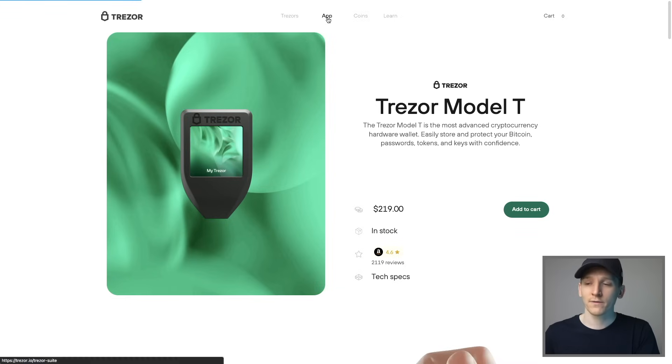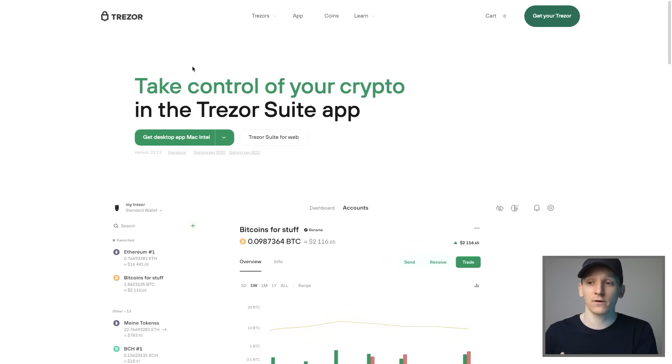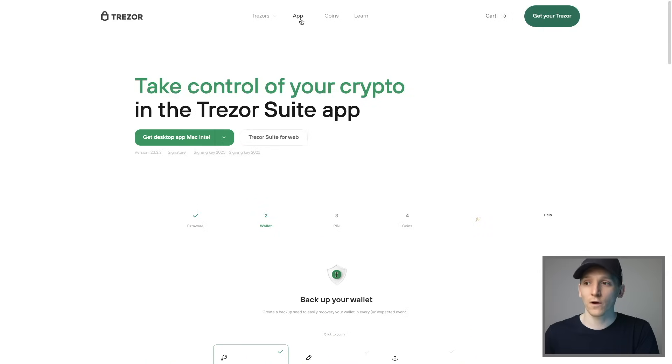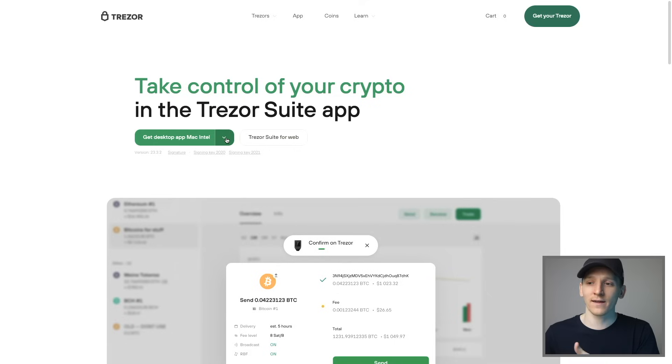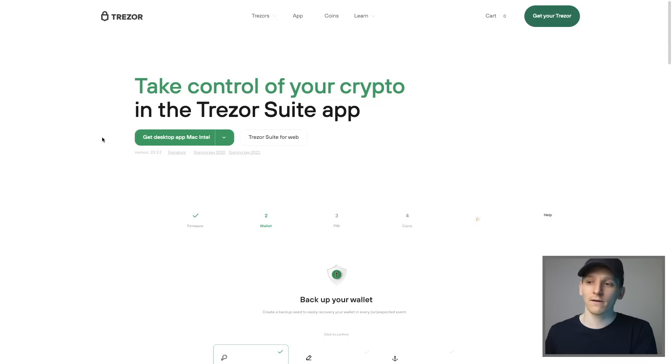Go to app right here — this is Trezor Suite. I'll link the official Trezor site down in the description. Go to app and then down to get desktop. You can get it for Windows, Mac, or Linux. Go and download that and then we can start setting up our Trezor.